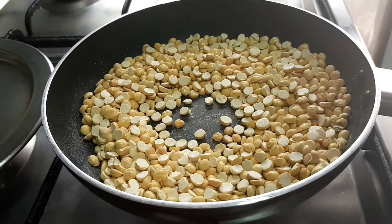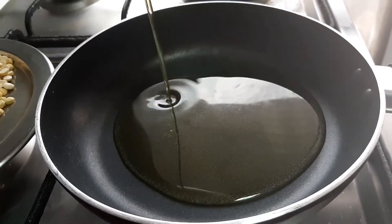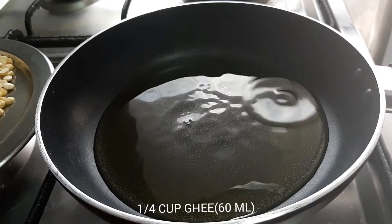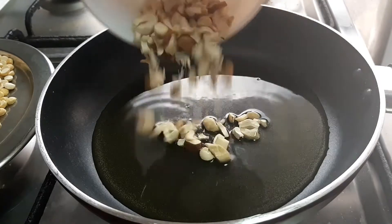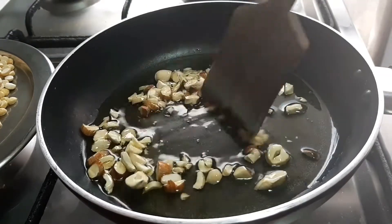In the pan, let's put the dry rose in a half cup on a low flame. It is correct. We will put the dry rose in the pan and continue roasting.